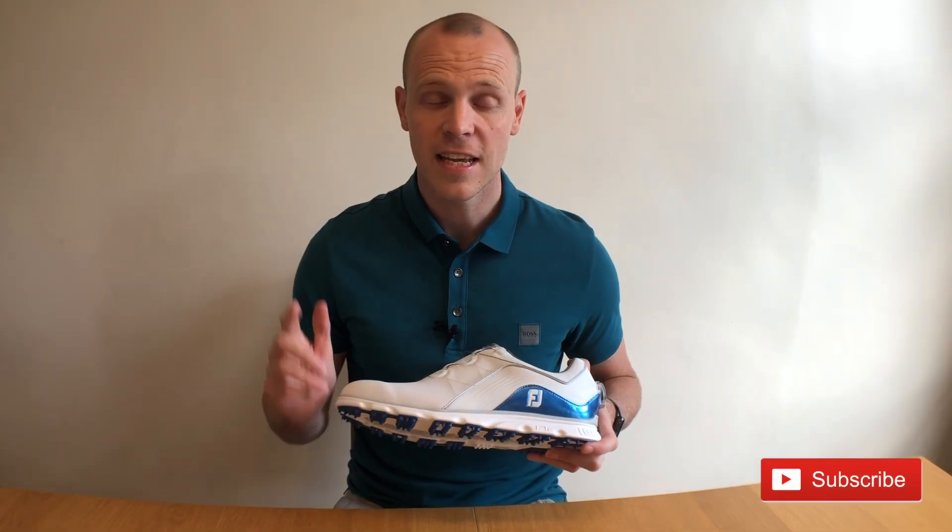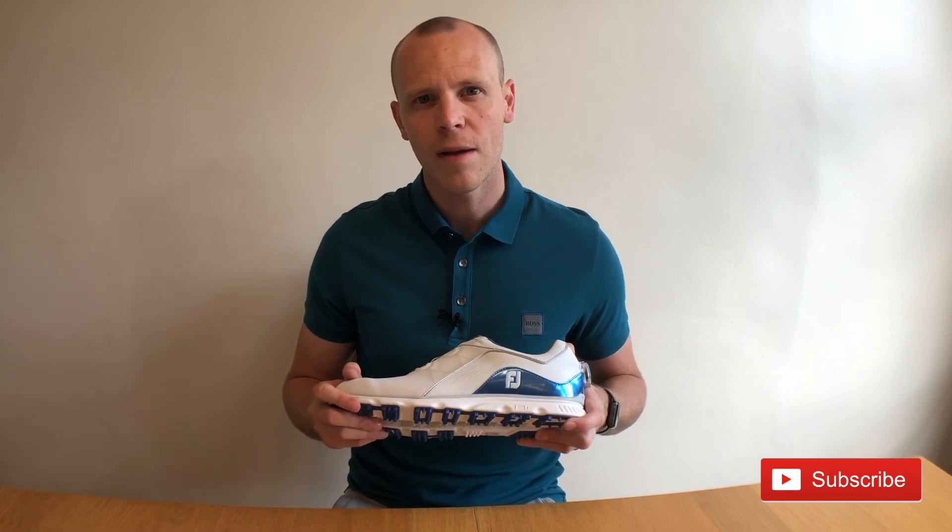If you like this video please hit that like button, feel free to subscribe and ring that bell to make sure you get notified of my upcoming review videos.